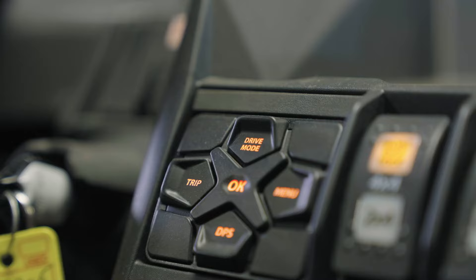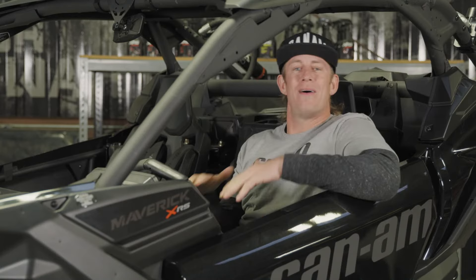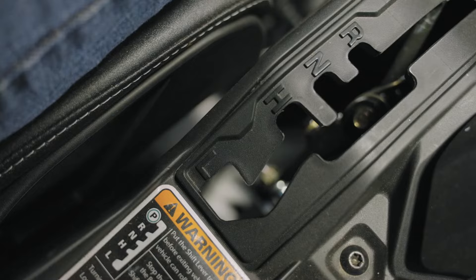Can-Am has done a really exceptional job coming up with driving modes for just about every driving condition. Today I'm going to take some time to walk you through most of those driving modes.